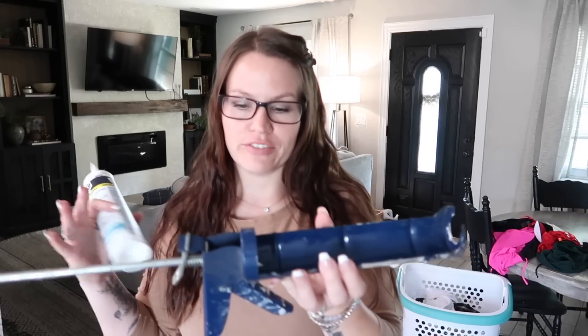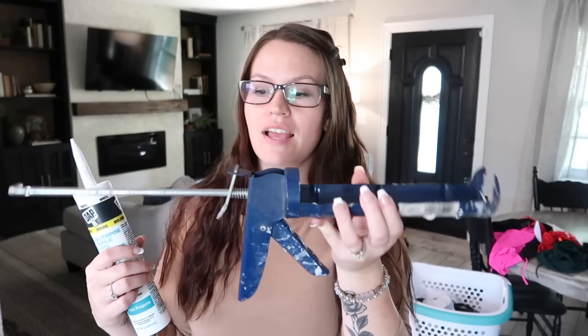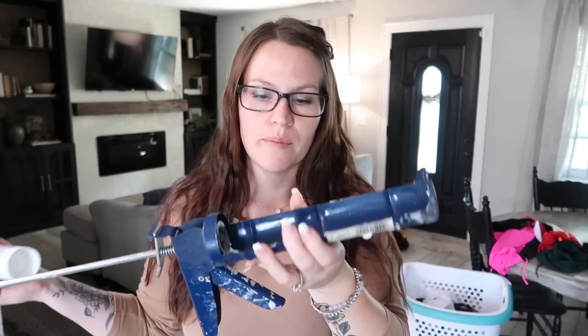So I have gotten a lot of questions on how to use a caulking gun. I have shared this in the past, so you can skip ahead if you already know how to do it. But for those who don't know how to use one of these, they're fairly inexpensive. You can get them at Lowe's, Home Depot, Walmart.